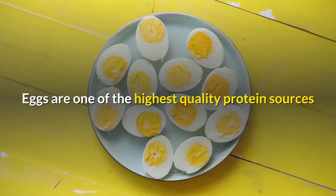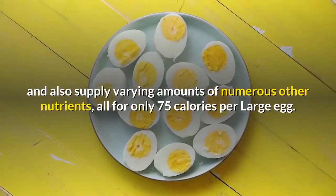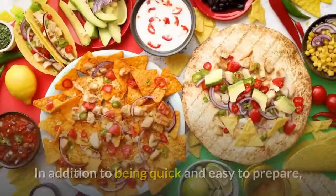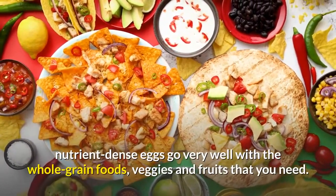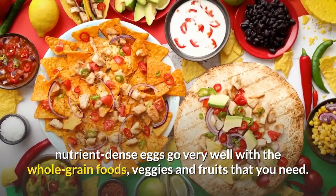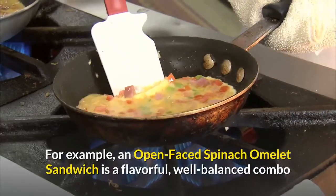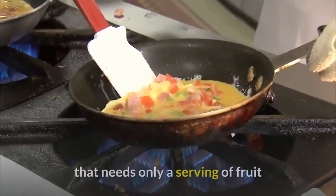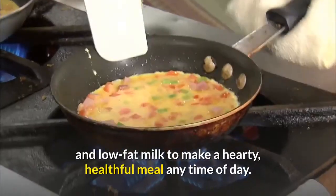Eggs are one of the highest quality protein sources and also supply varying amounts of numerous other nutrients, all for only 75 calories per large egg. In addition to being quick and easy to prepare, nutrient-dense eggs go very well with the whole-grain foods, veggies and fruits that you need. For example, an open-faced spinach omelet sandwich is a flavorful, well-balanced combo that needs only a serving of fruit and low-fat milk to make a hearty, healthful meal any time of day.